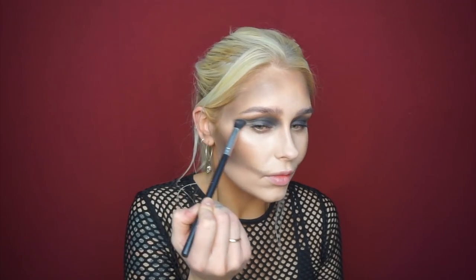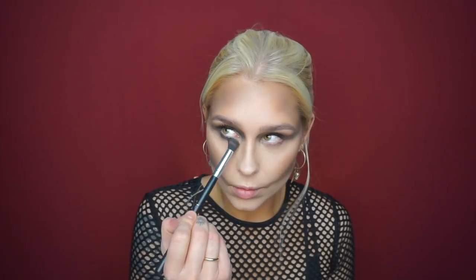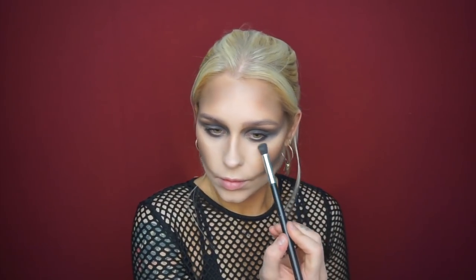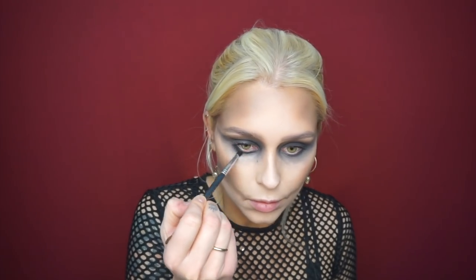Then I'm going to start with the black on the eyes. I'm going to build it up — this shade is really pigmented and it makes the eye pop out. I'm building it up step by step because I don't want it too heavy in the beginning, otherwise it's going to go down on my cheek and ruin the rest of the look. As you can see, I'm dragging it into the inner corner and also a little bit out to make the eyes look bigger.